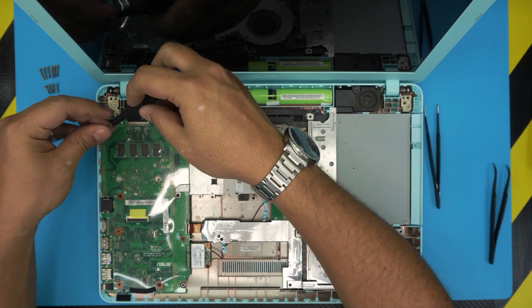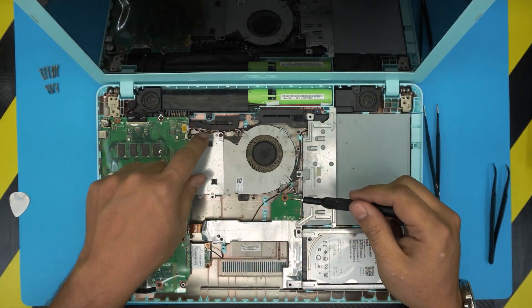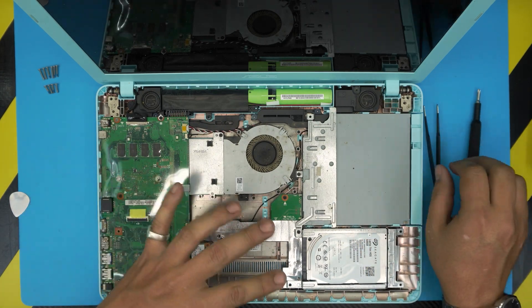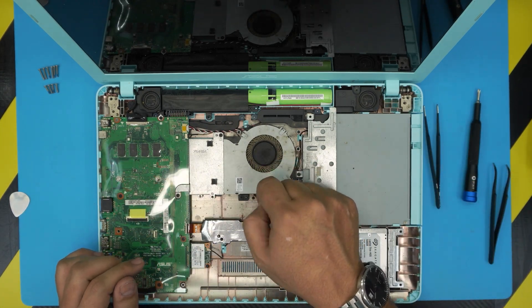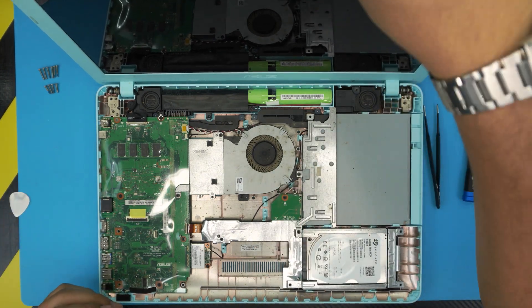The chrome screw goes right by the hinges. All the other motherboard screws are the same size except that chrome one. While you have it open, you can clean the fan if you'd like.